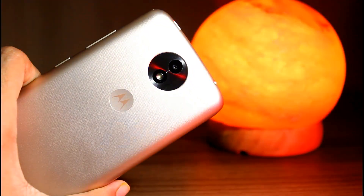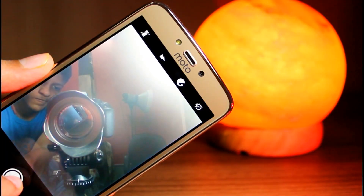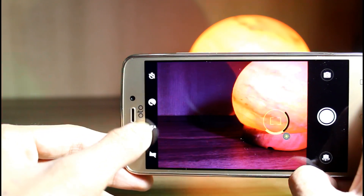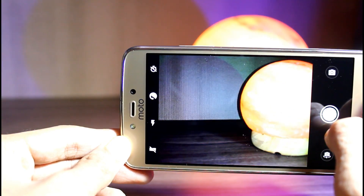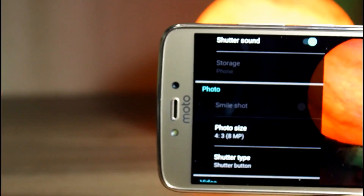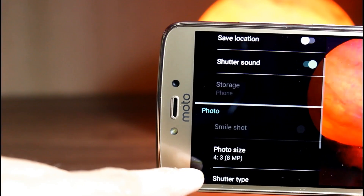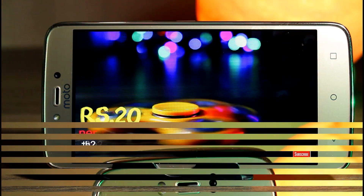Talking about the camera, the front shooter is just average — don't expect much. It's okay but you cannot expect more at this price point. The rear camera performs well in daylight but for indoors it's just average. We do get basic settings but no pro mode, which is expected at this price. You can only record in 720p at 30fps, which really disappoints me — they should have given at least 1080p at 30fps. Come on Moto, it's 2017.